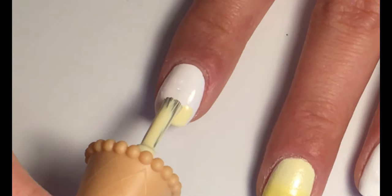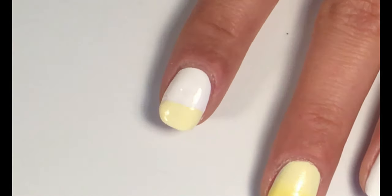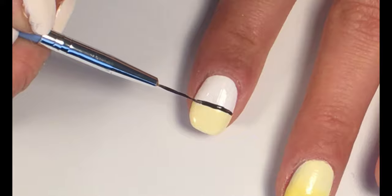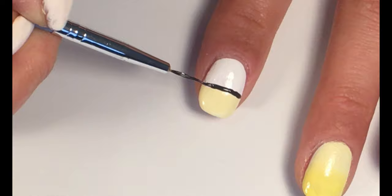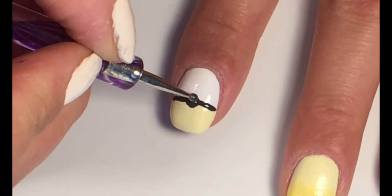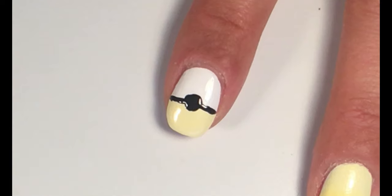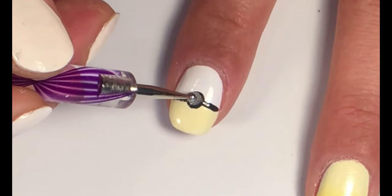On a half of the index finger, apply yellow nail polish. With grey polish, make a thin line and in the middle make a dot with a dotting tool. Apply a silver rhinestone to that dot. Repeat this step for the pinky finger as well.